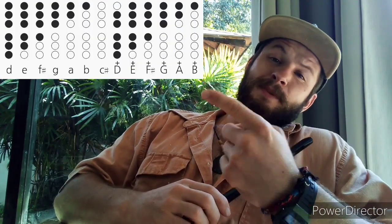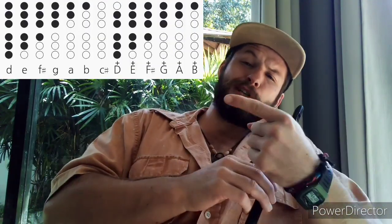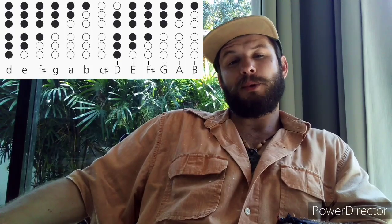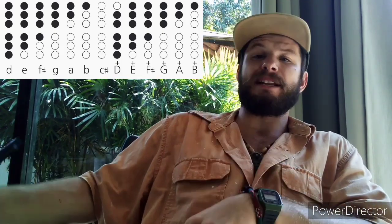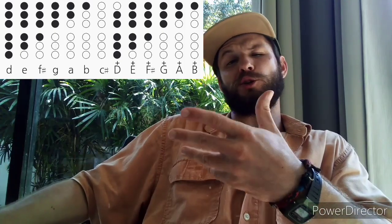With tin whistle tabs it's pretty easy. All you need to do is just place your fingers where the shaded holes are. The letters and symbols at the bottom of the tabs indicate what note you are playing and in what octave. Remember, tabs marked with a plus sign or a capital letter are in an upper octave, so you need to blow a little bit harder.